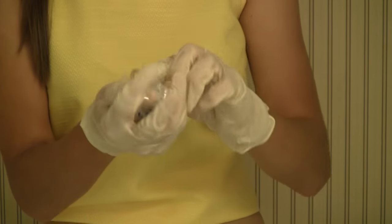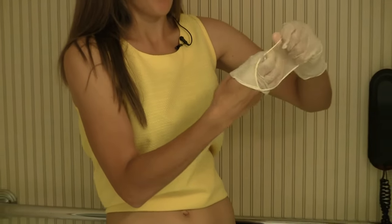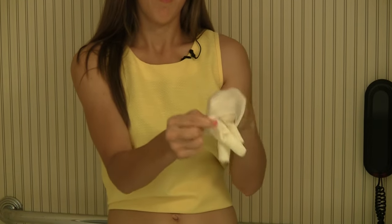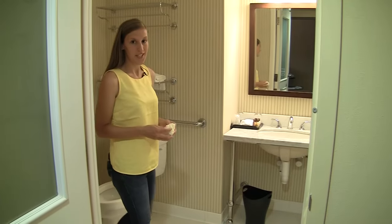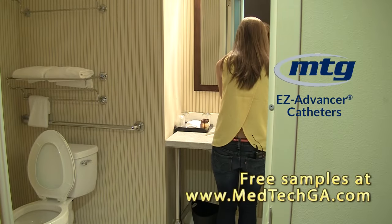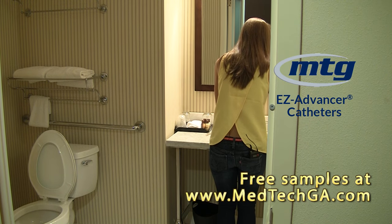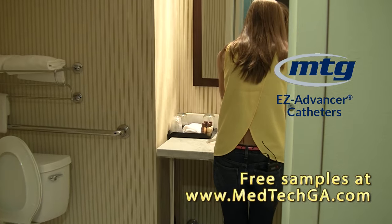To dispose of the bag, you wrap it up into a small ball in your fist. Take your first glove and wrap it halfway around, then put it in your other hand and wrap that glove around. That way you're never touching the urine. After finishing the process and disposing of the bag, I need to wash my hands again.